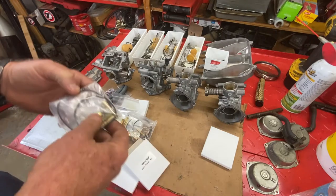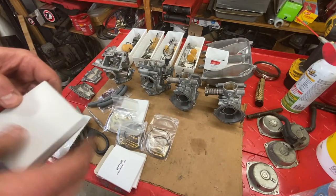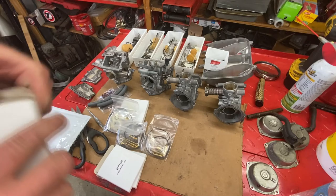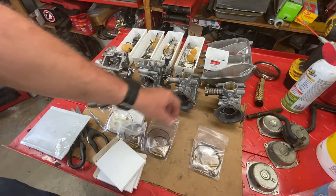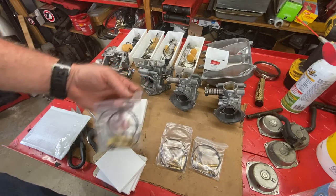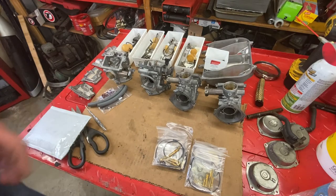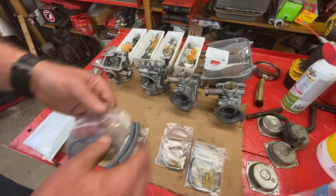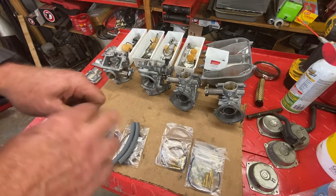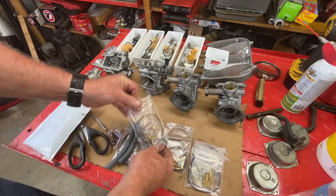I use Niche Cycle a lot for jets when I'm doing a custom tune, since they're close by and they have a really good website for both Mikuni and Keihin jets. I've ordered a bunch of jets from them over the last few years. I stumbled across these carb kits doing a Google search and found they have them as well, so I bought four. I'm going to go over a few things regarding what to look for when you're buying something that comes with jets.